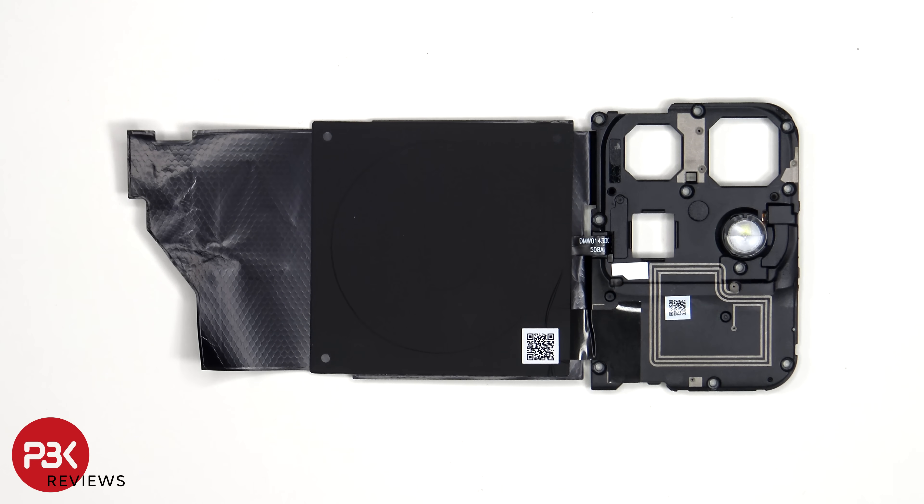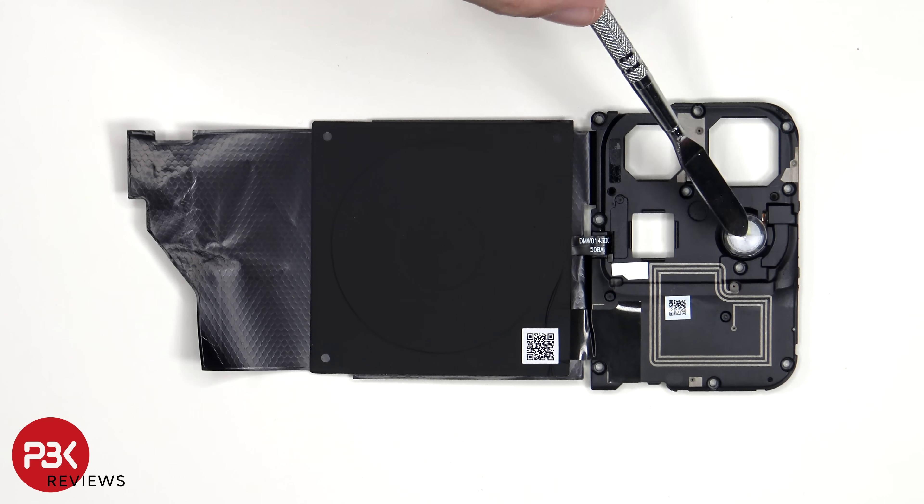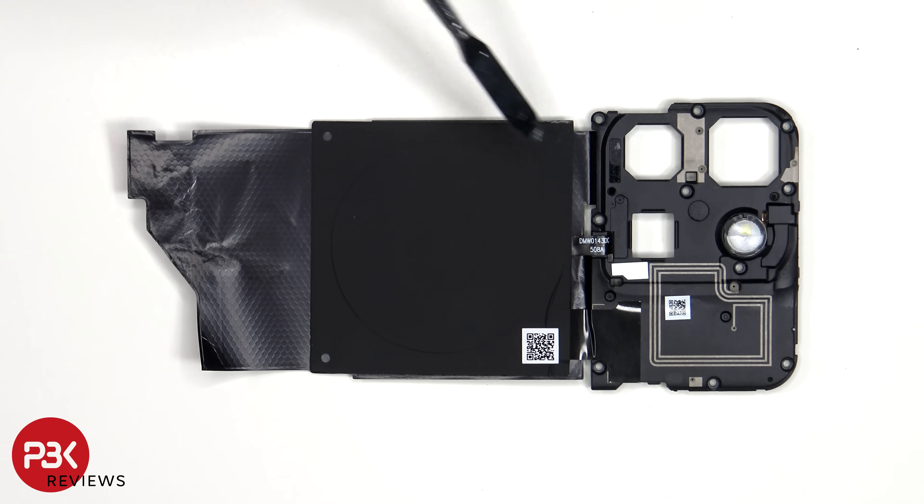Looking at the top motherboard cover, we can see some antenna lines drawn in a light gray color, including the NFC antenna, the LED flash, and the wireless charging coil.